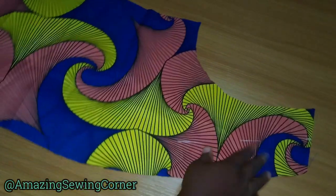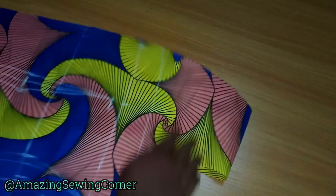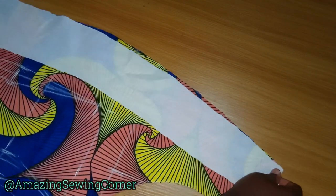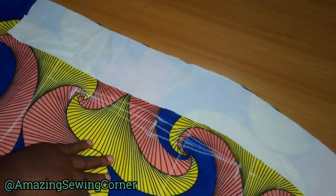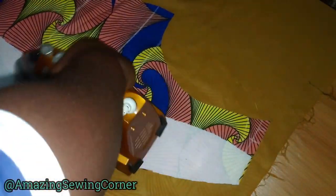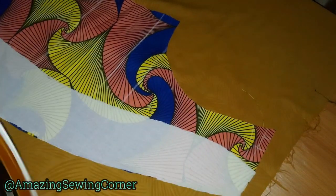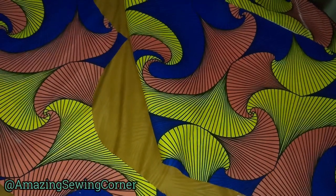This is a fusible interfacing, which means you'll need your iron. On the wrong side of your fabric, stick it on the wrong side and press it with your iron. You can decide to cut yours to the full length — that would be the best approach — but I'm going to manage just like this. Do the same thing for the other side.